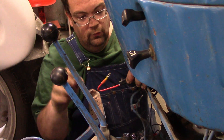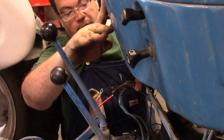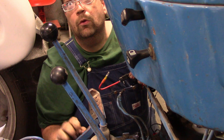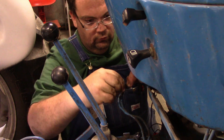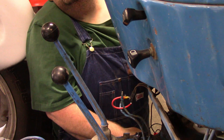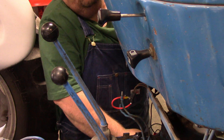Before we get too much farther, here are your two wires that go to the neutral safety switch. This one comes down from the key switch, goes through the neutral safety switch, and then back down to the starter relay switch. So I'm going to take this wire here, put it like that, push in the clutch just in case it works, and put the fuel on to make it start. Fuel's open.